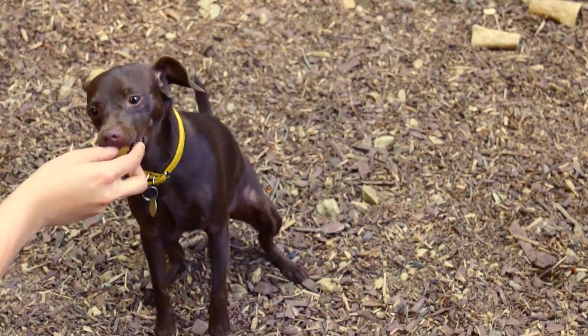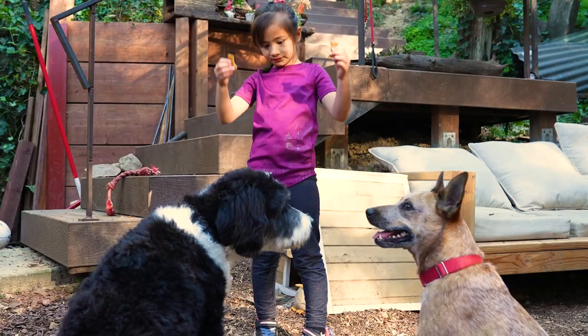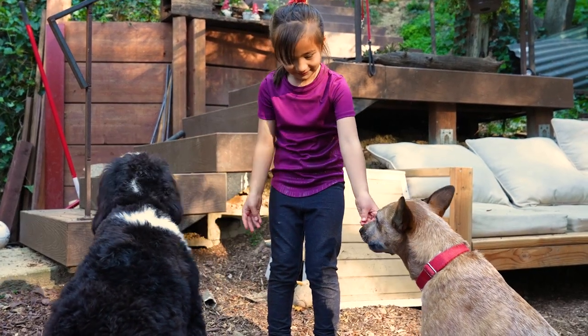You can use treats to train your dog. Treats help dogs stay focused and understand when they're doing something right.